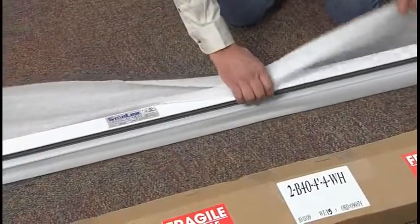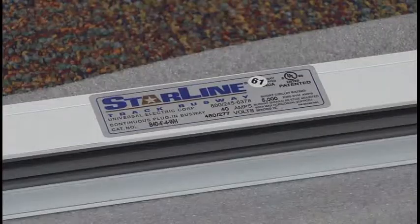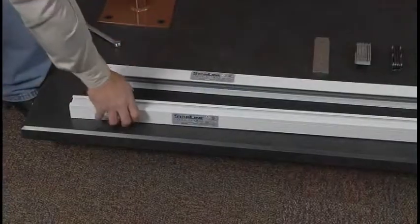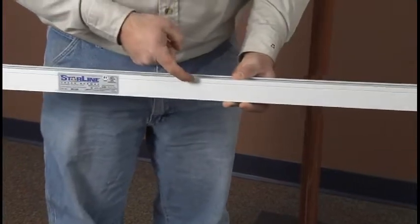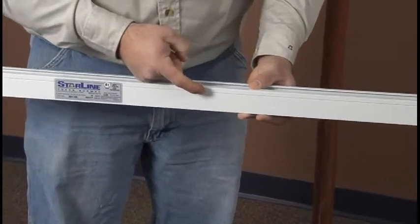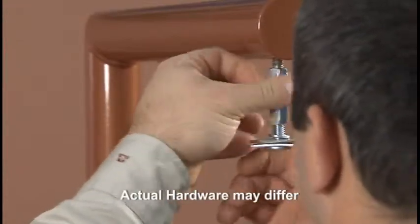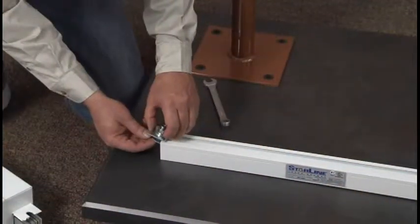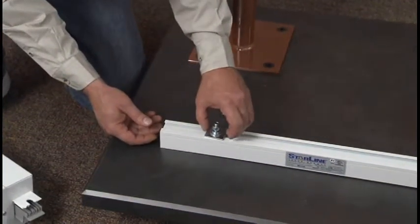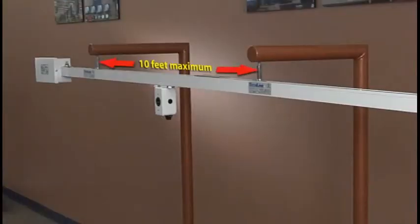Once you are ready to begin installing Starline Track Busway, you must determine the orientation, or which direction the busway should be hung. This will be determined by which way you would like the plugs and polarizing strip to face. Next, locate your hangers. There are multiple ways to hang the busway, but threaded rod hangers are most commonly used. Hangers can be inserted anywhere along the busway and have a maximum support spacing of 10 feet. Please note that hanging hardware may differ.